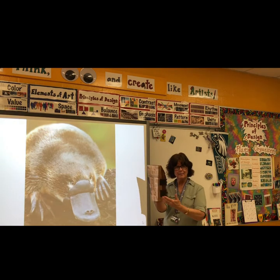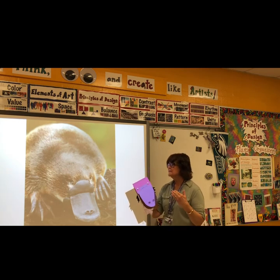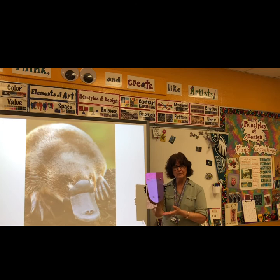You will need a paper bag, some paper, crayons, markers, scissors, and glue. The reason why I made my platypus purple is because platypus and purple start with the same letter.